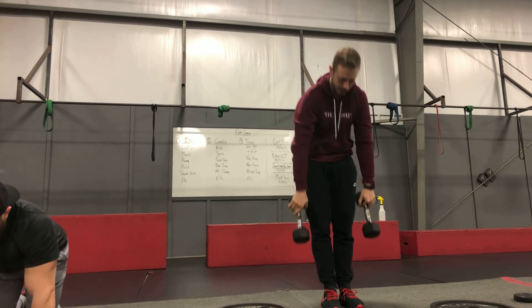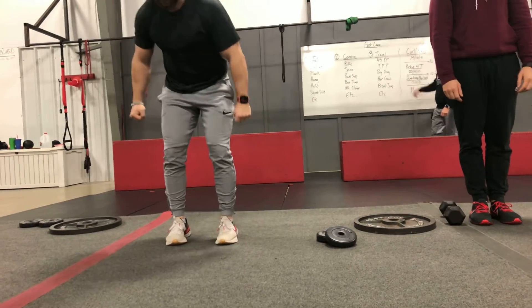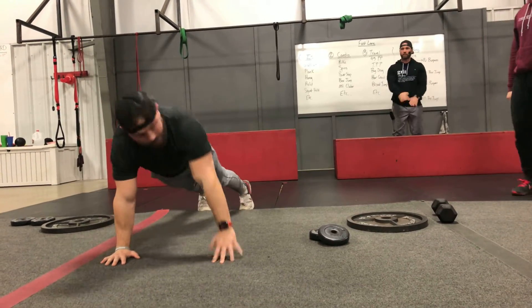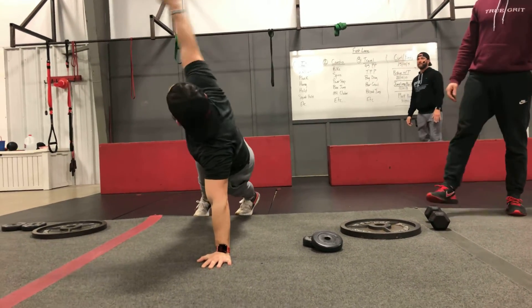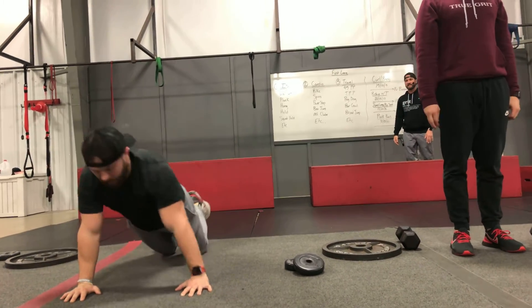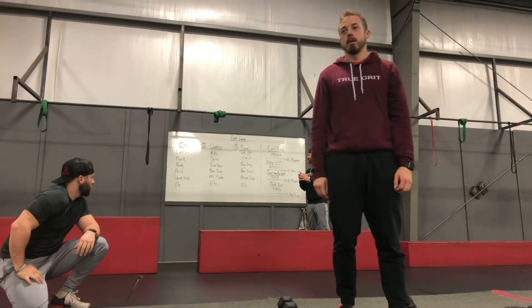Burpees — everybody knows burpees, right? Give me a burpee. There you go. Push-up T's: we're going to do a push up and then rotate open — our eyes are going to follow that hand. That's one, boom, and that's two. All the way down. You can do them from your knees if you like. That just helps make that form crisp and clean.